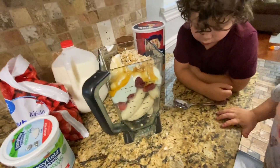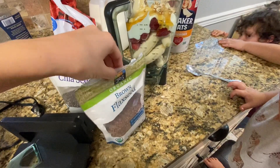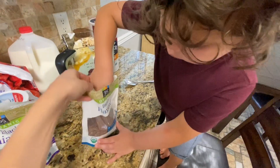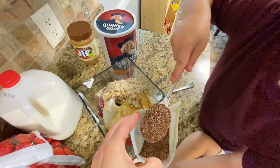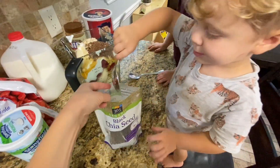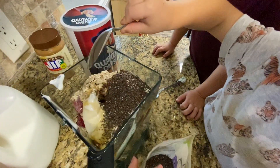Then you need some chia and flax seeds. Spurgeon, go get a big spoon from the drawer again — a clean one. We're gonna do about a tablespoon of chia and a tablespoon of flax. Get one scoop of flax seeds, put that in there. Get a scoop of those chia seeds. That'll be super yummy.